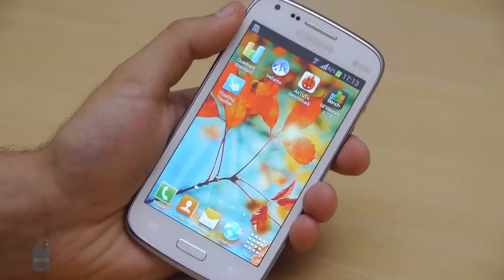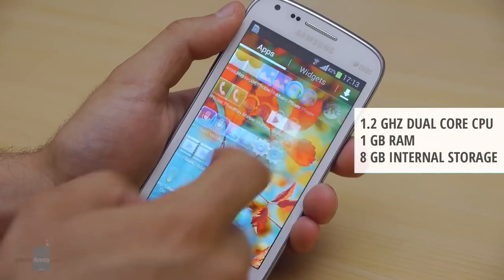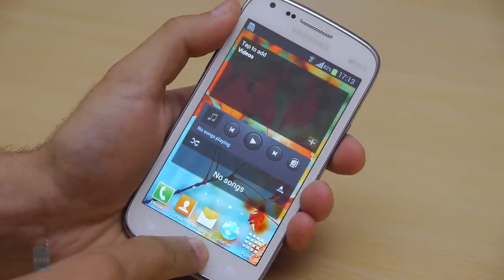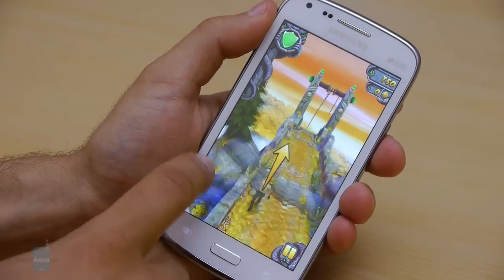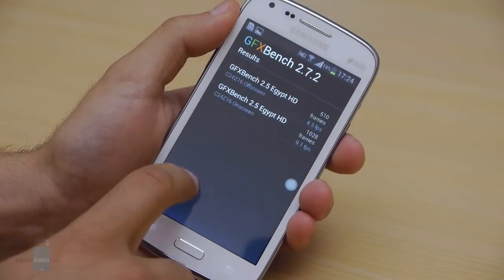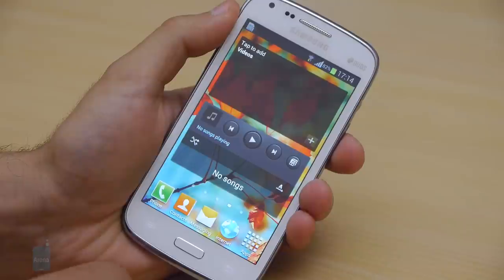The Samsung Galaxy Core runs smoothly out of the box. It runs on an entry-level Snapdragon S4 chip with a dual-core Cortex-A5 processor clocked at 1.5GHz. There is a solid 1GB of RAM and Adreno 203 graphics that runs basic games like Temple Run effortlessly. The handset also features a decent amount of internal storage — 8GB total, with around 5GB available to the end user — and you can expand via microSD cards of up to 64GB.